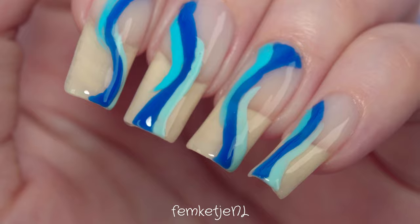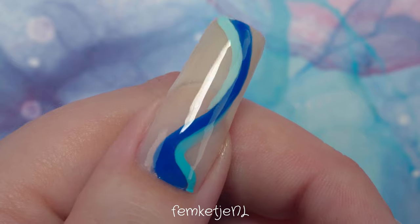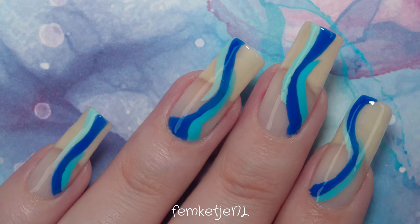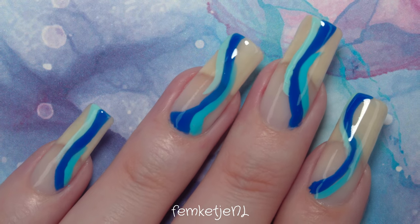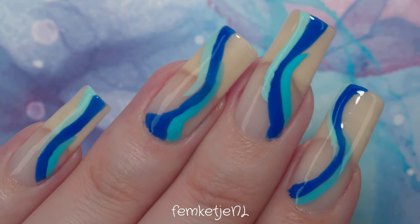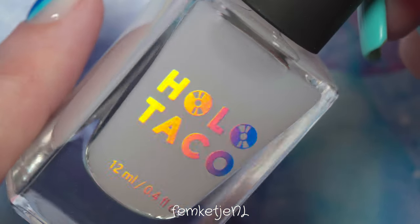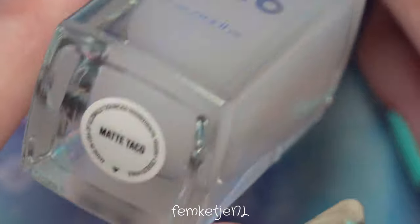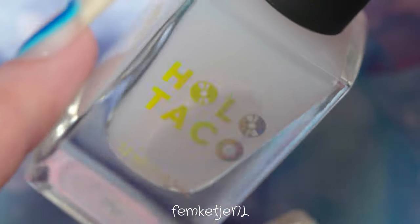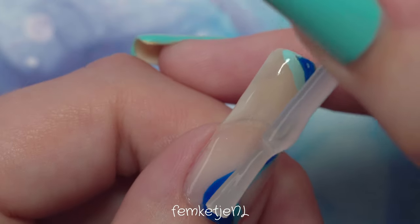Of course, if you want to recreate this design with gel polishes, definitely do so — it's actually pretty easy with gel polishes as well. In fact, if you have a super steady hand, it might actually be easier to do this design with gel polishes because the cleanup is easier without messing up your base coat layer. So you can do this with regular polishes or with gel — I just prefer sharing with regular polishes because they're way easier to use in daily life.